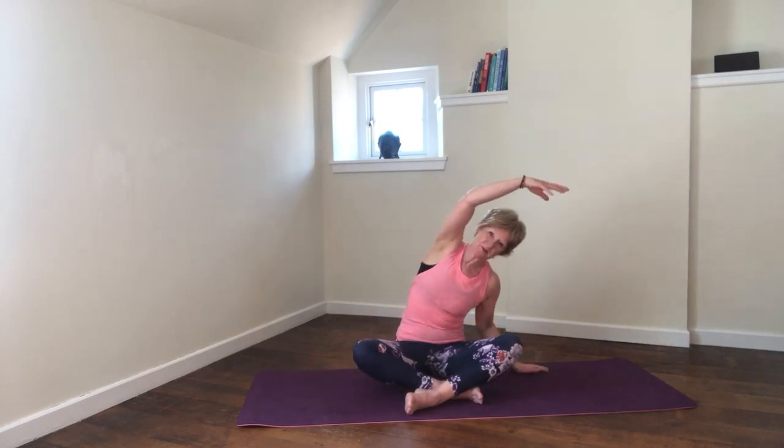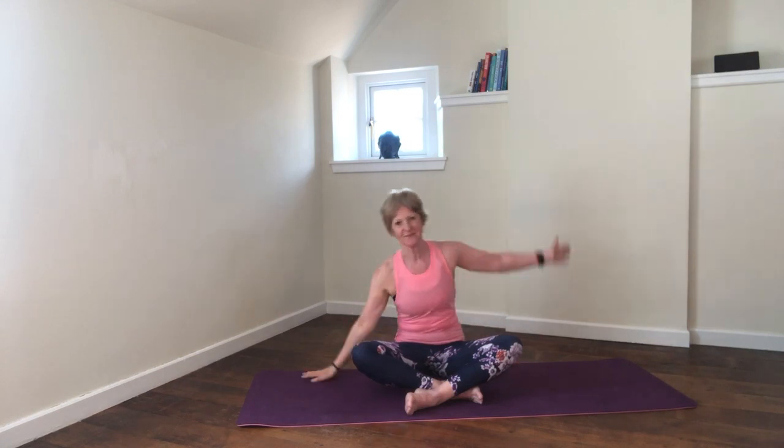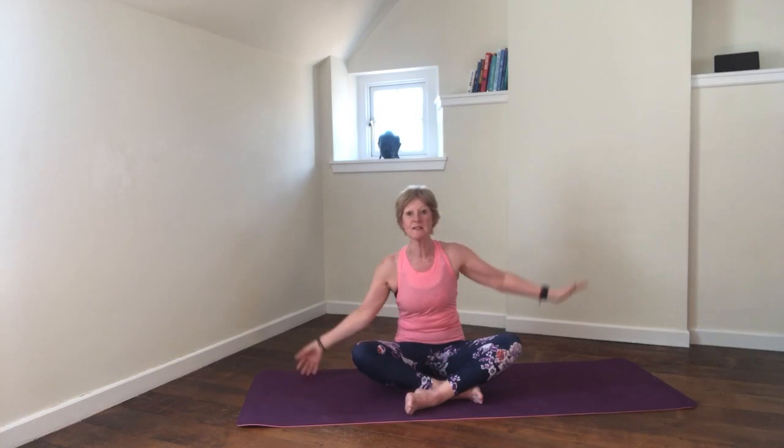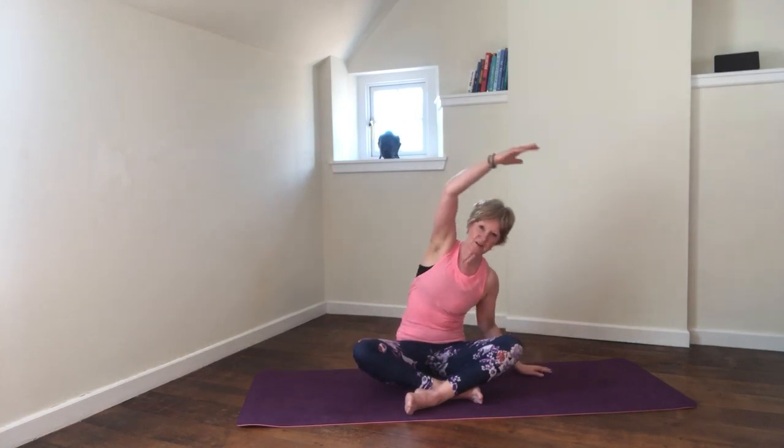One more side stretch to each side — there's a lot of mobility for the spine in this routine, hopefully you'll feel the benefit. Float the arm down and gather up your hands, placing the palms together, rest the thumbs on the sternum and the fingers just sitting underneath the chin. We're going to inhale, and as you exhale, rotate to the right — chin staying above the fingers. Inhale through centre, exhale rotate to the left.